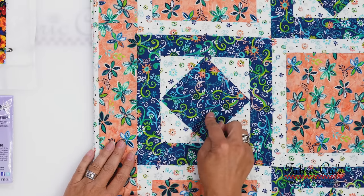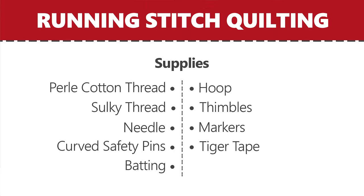The third method I'd like to share is the running stitch. We have our Engagement pattern here as an example. The Engagement is a great one because it has lots of fun places to do the running stitch. For supplies, you'll need thread — either pearl cotton or quilting thread — a needle, which is usually a quilting between, curved safety pins, batting, a hoop to hoop your quilt, thimbles which are optional, and a fabric marker and tiger tape which are also optional but very helpful.